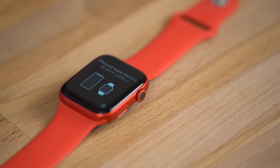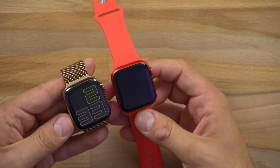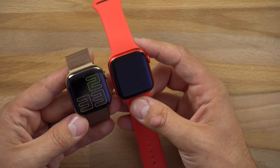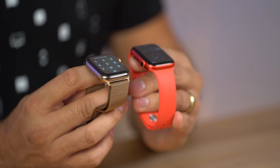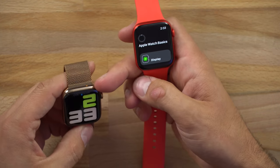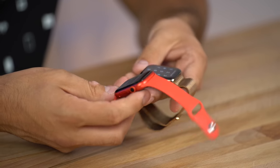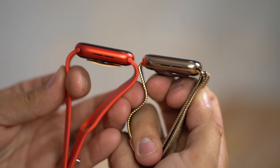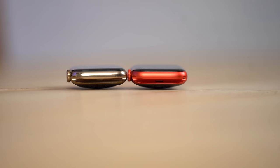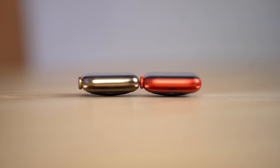I can't wait to get that charcoal braided loop in. Let's jump into comparing the exteriors — both of these are 44 millimeter models. My previous gold Series 5 stainless steel just looks a little bit more substantial, probably because of the reflections from the coating and the Milanese loop band extending out a bit. It looks a little bit larger and nicer than the aluminum, but other than that the front looks identical — the crowns look the same, and thickness looks identical as well.